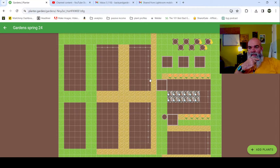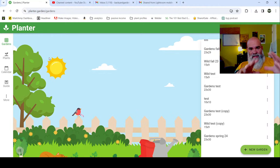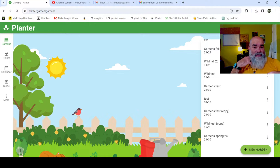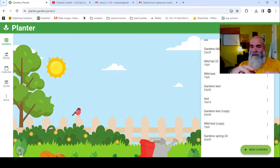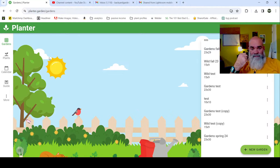All right, let's see here - you guys gotta work with me, this is my first time doing a live stream with the computer setup. I'm going to plan my garden using the Planter app. This is an app that supports the Backyard Gardens podcast - you can get it from Google or Apple Store. We personally use and love this app completely, it's an all-in-one thing. If there's not a link in the description during the live, there will be a link at the end with a discount.